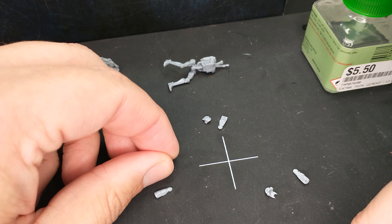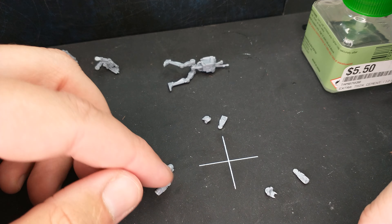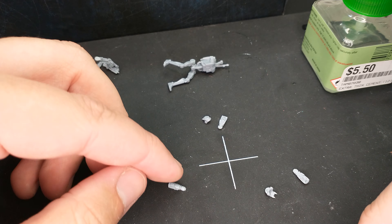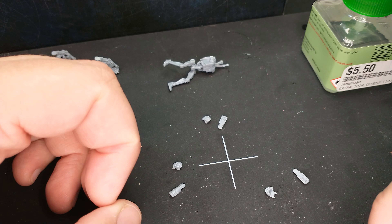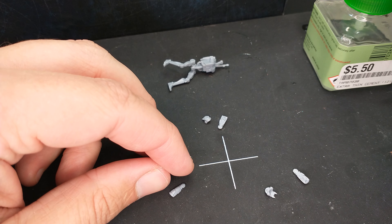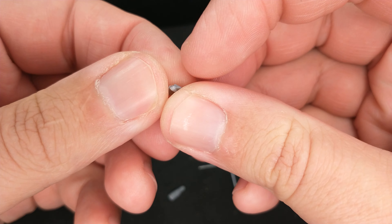Welcome to Assembling Droid Heads. The Star Wars Legion B-1 Battle Droid Kits have the heads in two parts so that the mold can mold them appropriately and all that. This has made a lot of folks very mad and has widely been regarded as a bad idea. Well, here's the thing — it's a necessary evil.